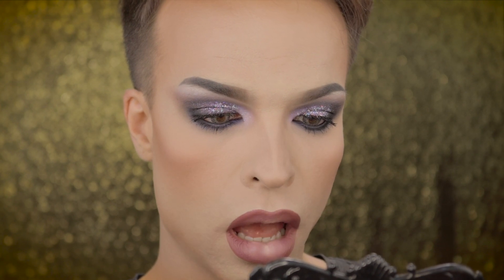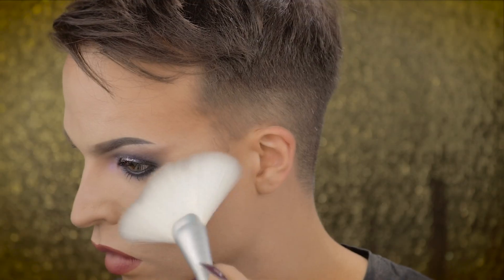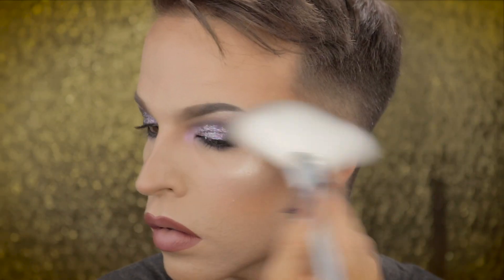For my lips I used Pin Up Pout lipstick by NYX Professional Makeup in the color Resistance, and then I just tapped on a little bit of foundation to shape my lips. Before I use my highlighter I use my Urban Decay All Nighter Makeup Setting Spray. I'm finishing the look with Double Gleam Extra Dimension Skin Finish Highlighting Powder by MAC.